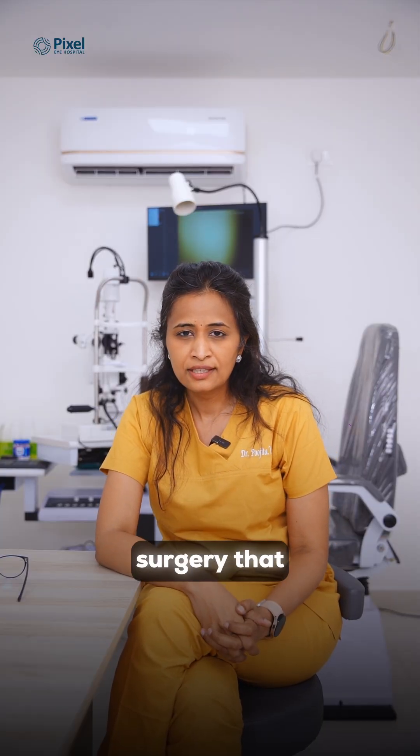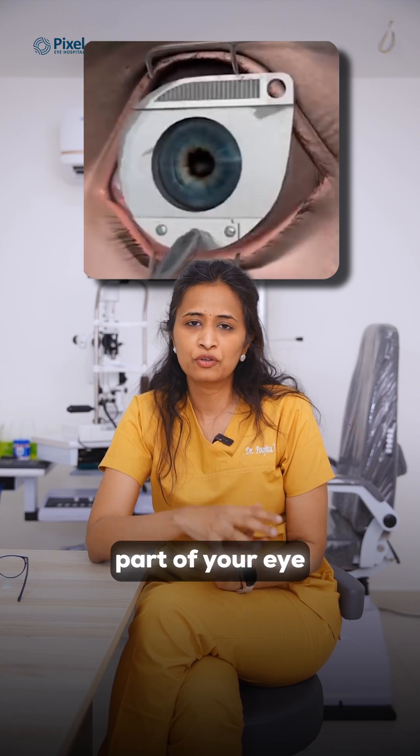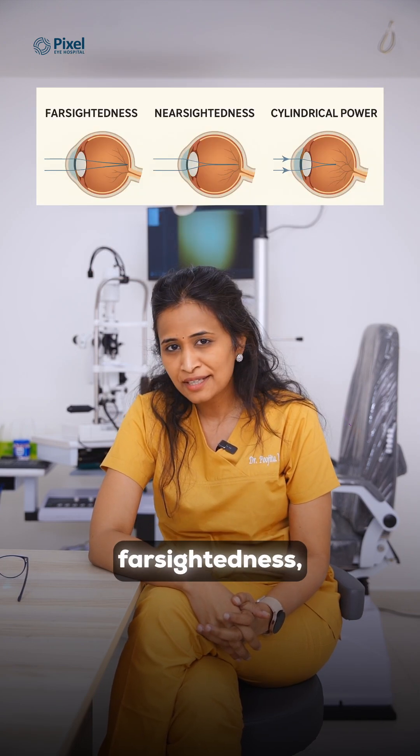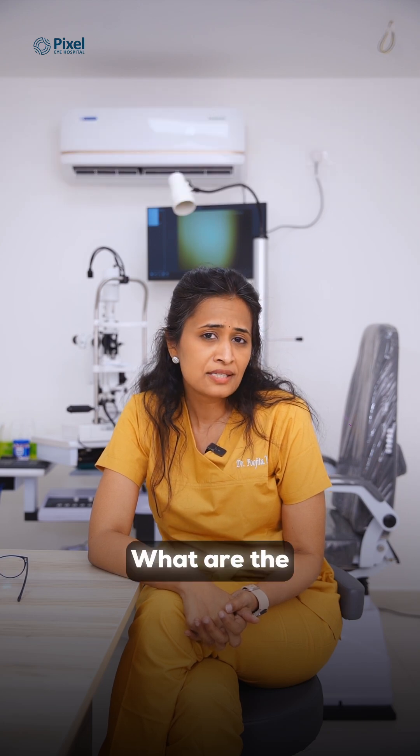Tired of wearing glasses? LASIK is for you. LASIK is a refractive surgery that reshapes the cornea — the clear front part of your eye — to correct farsightedness, nearsightedness, and cylindrical power.